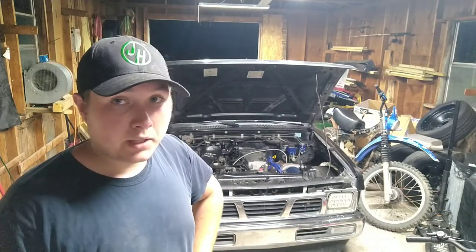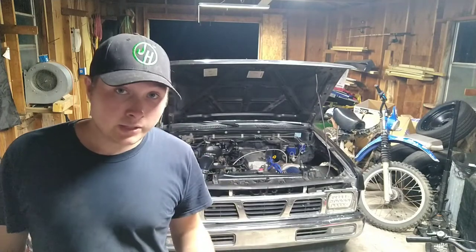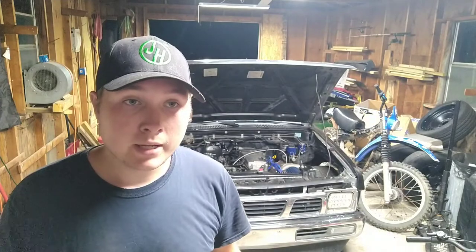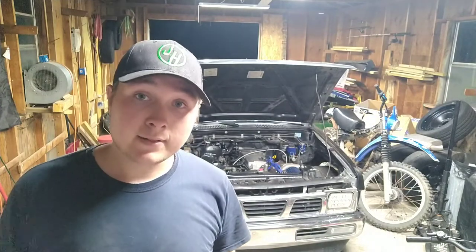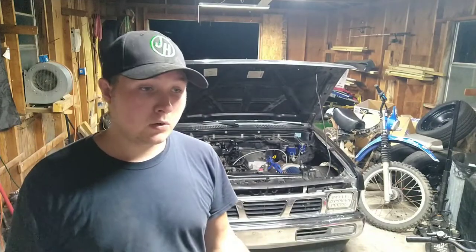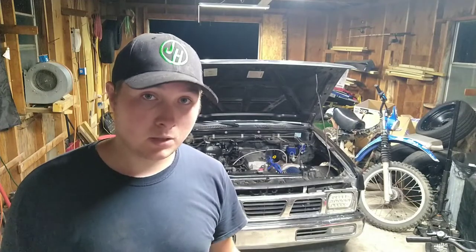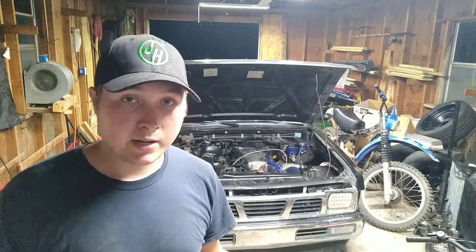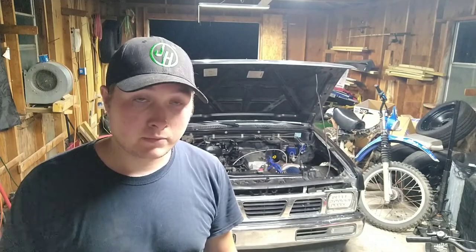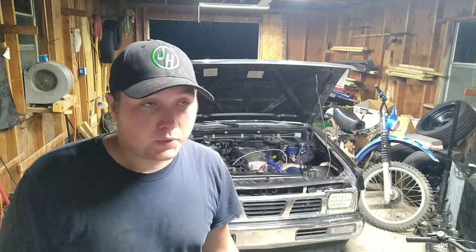I started with the fuel pressure regulator thinking it might be bad, and I actually made a whole video where I replaced the diaphragm on it with a proper Aeromotive one. I took it out, did a little test drive, held pressure just fine. Brought it home, shut it off in the driveway, went to put it back inside — exact same thing again. Low fuel pressure, barely running enough to get back into the garage. So, not fuel pressure regulator.